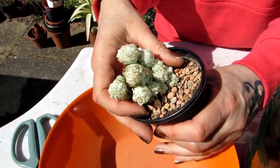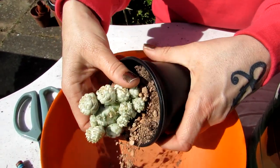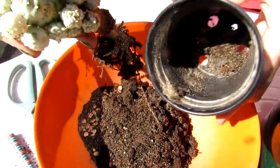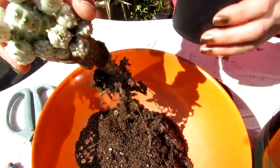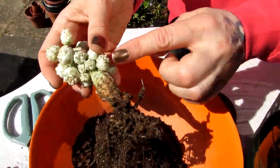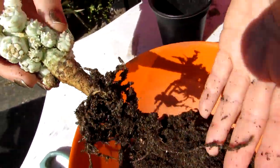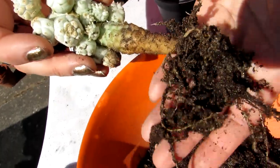Now I'm going to go ahead with the repotting. I'm going to soften the soil — this will probably be able to go back into the same pot because I don't think it needs a bigger pot. There we go, it can go back into the same pot, no problem. And look at that — look at those lovely big roots!